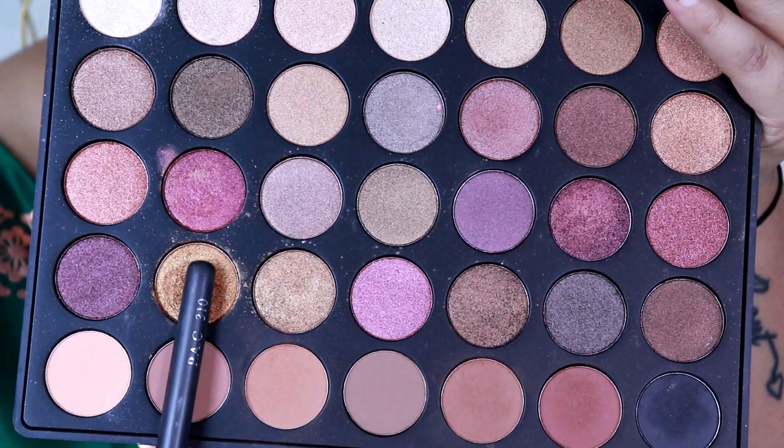Next I'm taking this beautiful golden shade from the Morphe palette 35B and patting it over the area where I've just created the cut crease. I don't want to be harsh on the eyes, so I gently apply the colors to the lid.